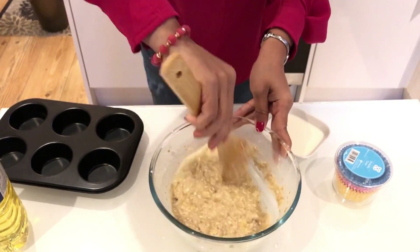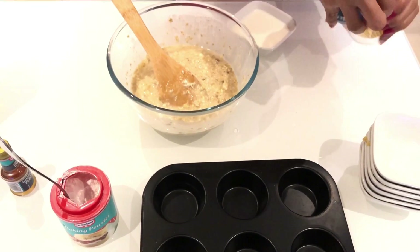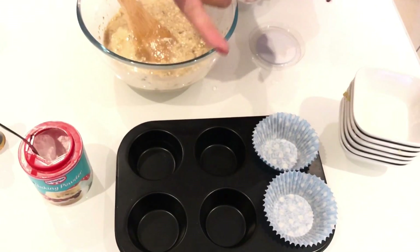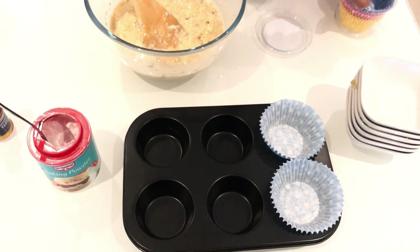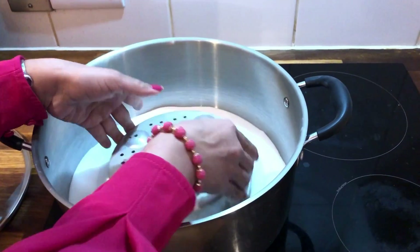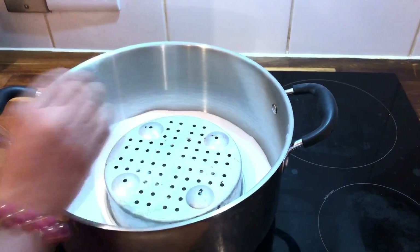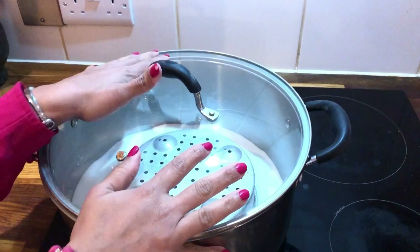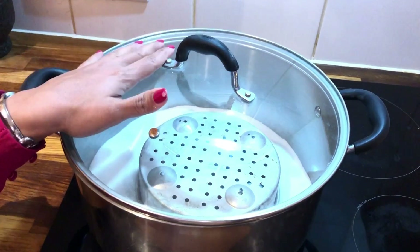We have to add a muffin tin. We need to store the muffin cases. You can put a little butter and grease this in a regular set-up. We will put it in medium heat for 20-25 minutes.